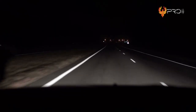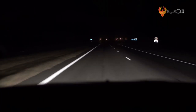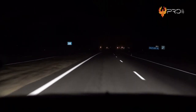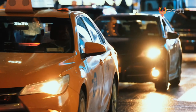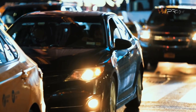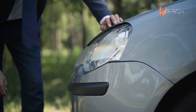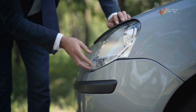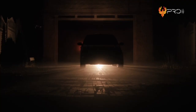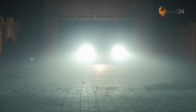Agar dapat berkendara dengan nyaman di malam hari atau dalam kondisi kurang penerangan, setiap alat transportasi tentu dilengkapi dengan lampu, termasuk pada mobil yang merupakan salah satu mode transportasi yang banyak digunakan. Oleh karena itu, lampu mobil menjadi salah satu bagian vital yang harus dijaga agar perjalanan bisa nyaman dan lancar. Tapi, kalian pada tau gak sih, kira-kira gimana sih cara pembuatan lampu mobil ini?